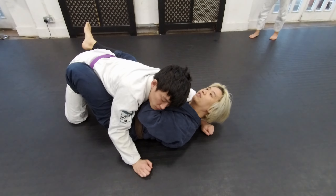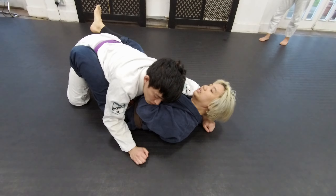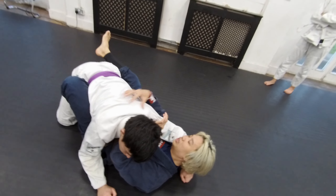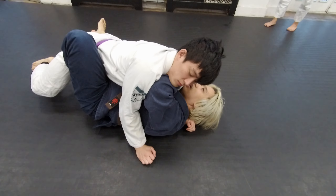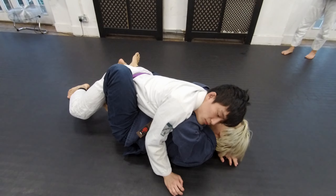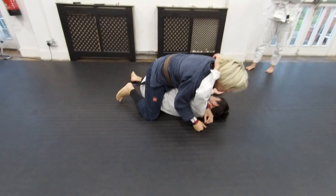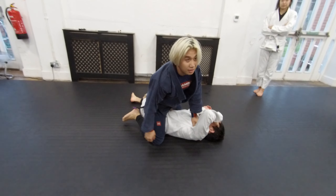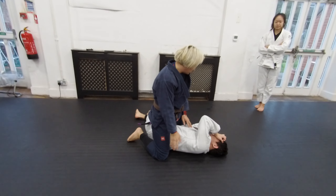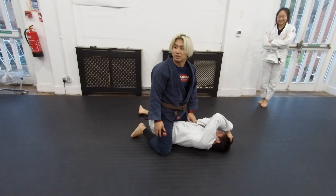From my half butterfly, we're just gonna start getting his chest on top of our chest, using our elbow and our butterfly hook. When we're ready, we're gonna start twisting to get on top. Does that make sense? Any questions, guys?